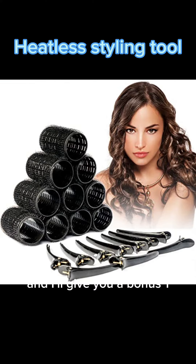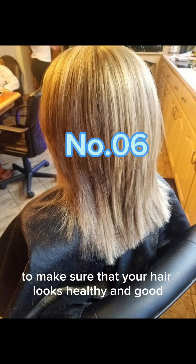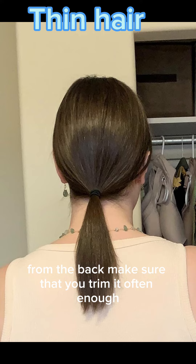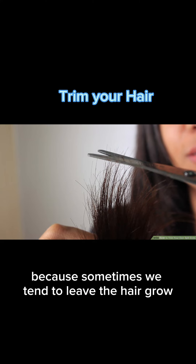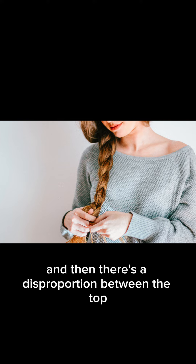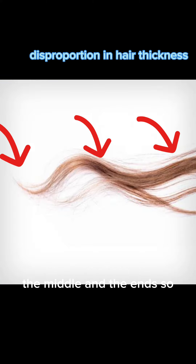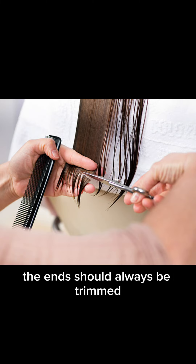And I'll give you a bonus one. To make sure your hair looks healthy and good from the back, make sure that you trim it often enough. Because sometimes we tend to leave the hair grow, and then there's a disproportion between the top, the middle, and the ends. So the ends should always be trimmed often enough so the hair looks full and healthy.